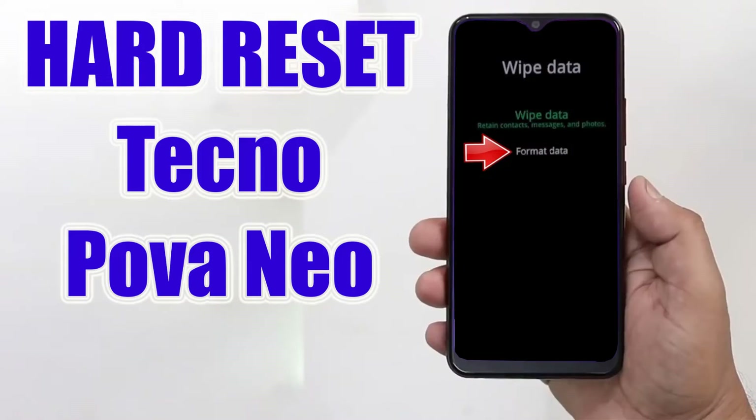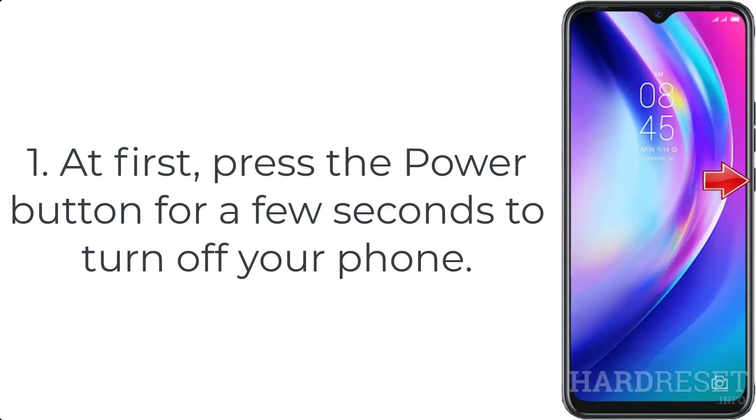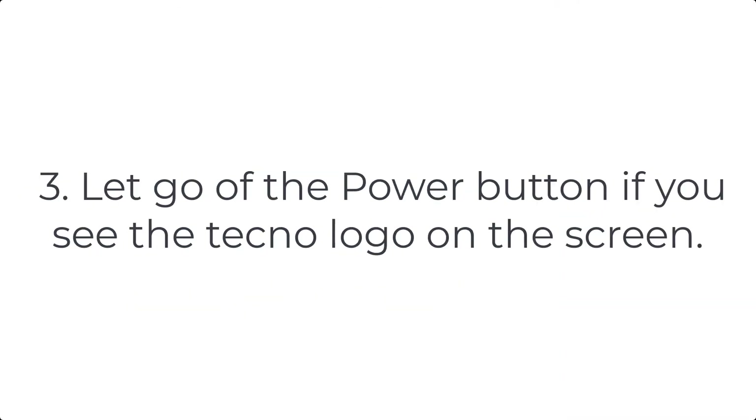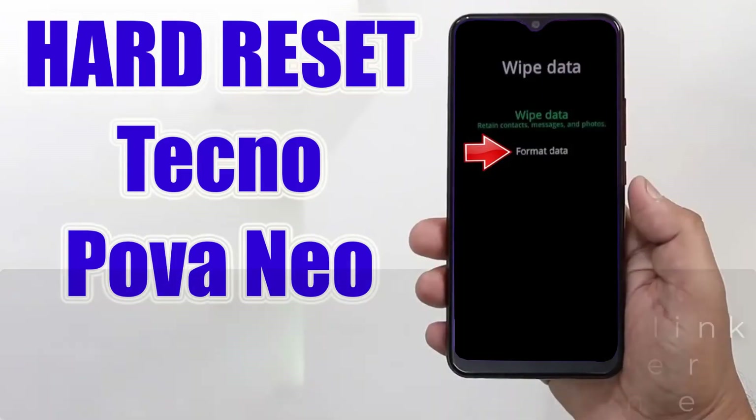How to hard reset Tecno Camon Neo. Step 1: Press the power button for a few seconds to turn off your phone. Step 2: Hold down volume up and power key for a couple of seconds. Step 3: Let go of the power button when you see the Tecno logo on the screen.